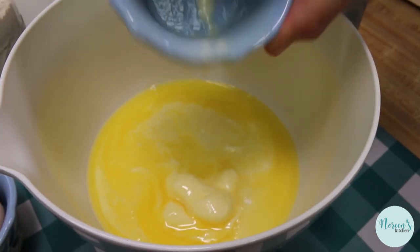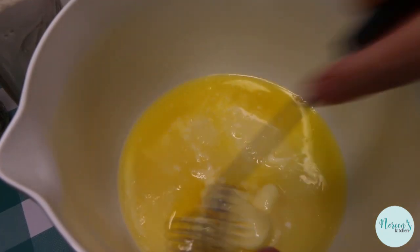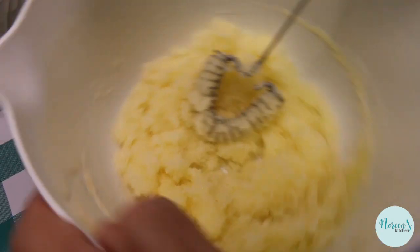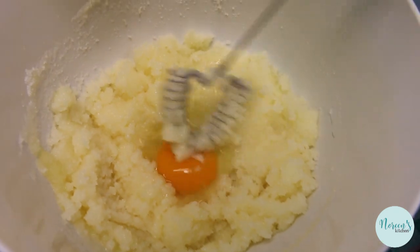This is old-school and that's how we like it. Into our bowl we're gonna add our sugar and our butter. You can have softened butter or somewhat melted like mine. We're just gonna get in here and mix this up until it looks like wet sand. If you prefer, you can use oil here instead of butter.